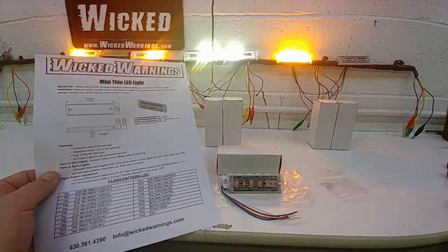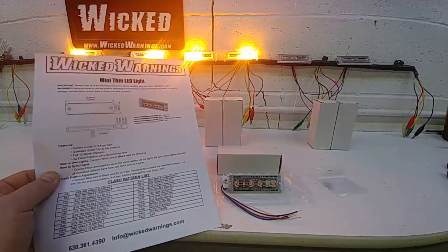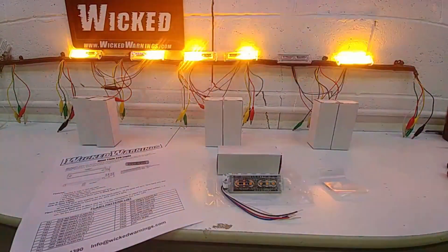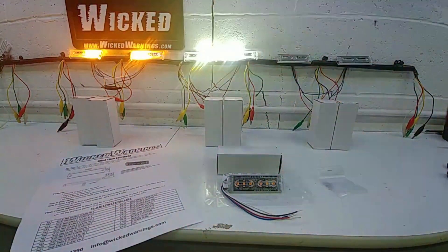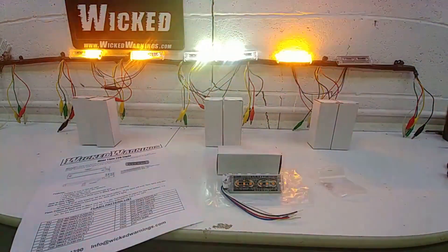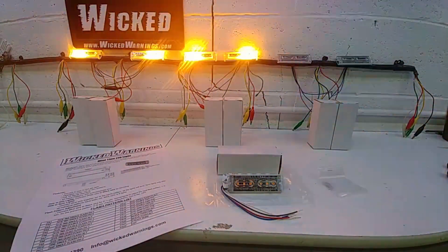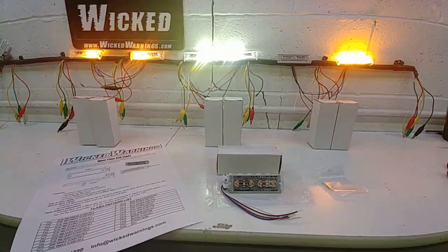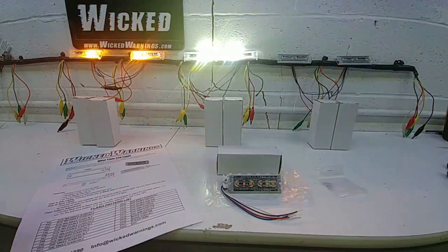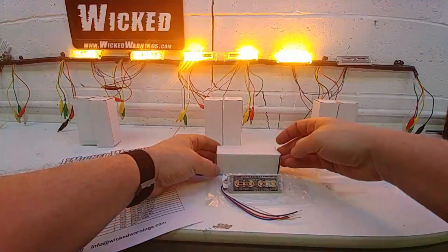The current draw per light is about 7 tenths of an amp, and this light will run on 12 or 24 volt systems. So if you have a 24 volt system, there's no need for any extra conversions — the light will run on 24 volts just fine. There's a full 12 month warranty on this light, and I'll go into a little closer detail here about what's in the box.